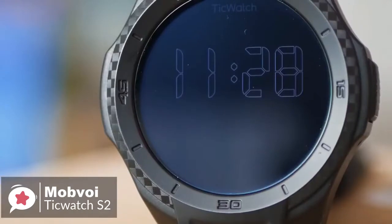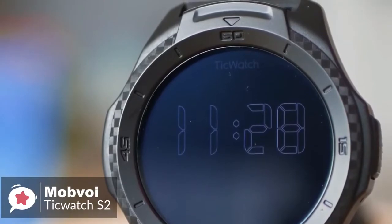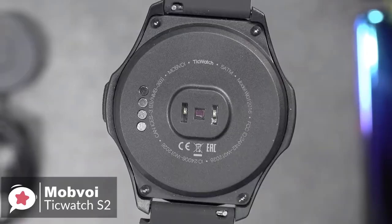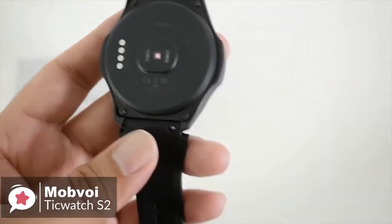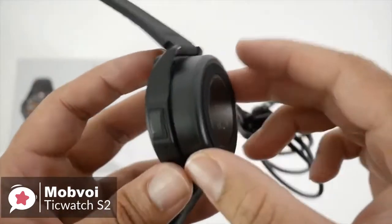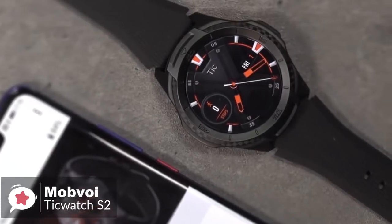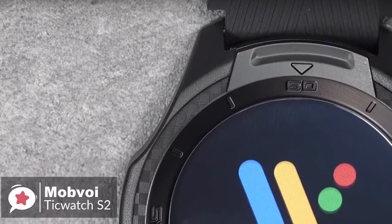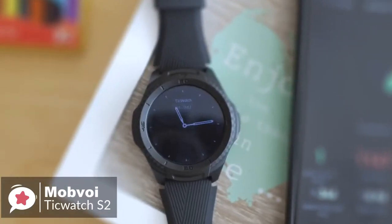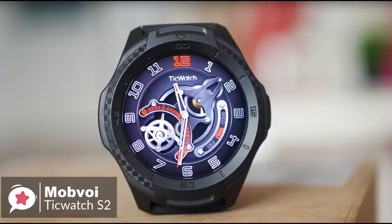We generally had no complaints about performance using it on a daily basis without frustration. The TicWatch S2 has a 415 mAh battery inside, which will typically last around 36 hours before requiring a top-up. Although not bad, it isn't as good as some others on the market. Charging is done by using the magnetic plinth with pogo pins. We placed the watch on the plinth with 20% charge and it reached 100% in about 60 minutes. To conclude, you'd be hard-pressed to find a better option if you're looking for an ultra-durable Wear OS-powered fitness smartwatch on a budget.